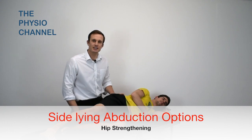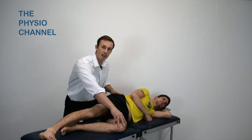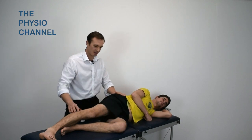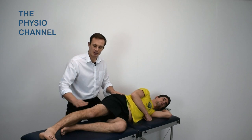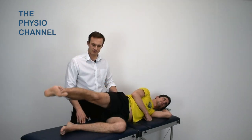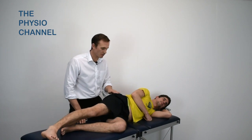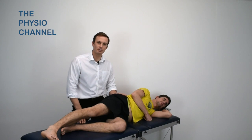The next exercise is the side lying hip abduction. With the patient in side lying and the lower leg bent for stability, the pelvis should be stabilized and the patient instructed to abduct their upper leg. The movement should occur from the hip joint and any lateral torso flexion should be avoided.